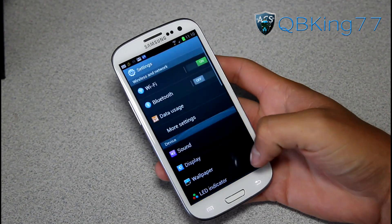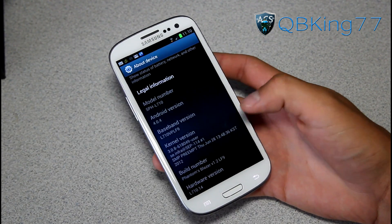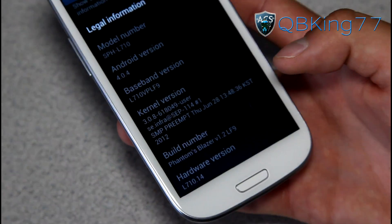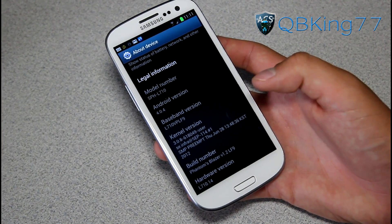First of all, I'm going to go to Menu, Settings, scroll down, go to About Device. Under About Device, under Build Number, you will see Phantom's Blazer 1.2. It is based off the latest over-the-air update, LF9. So that's showing you that you are running the Blazer ROM — you can check that under About Device.